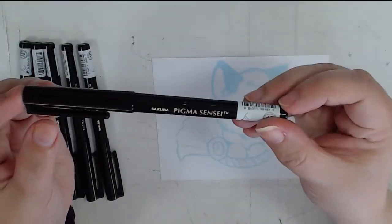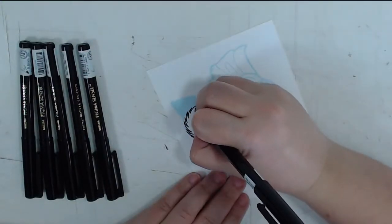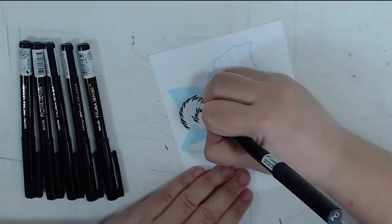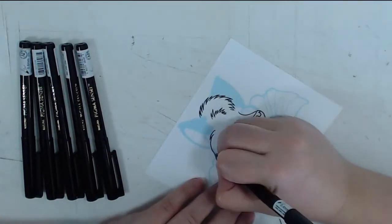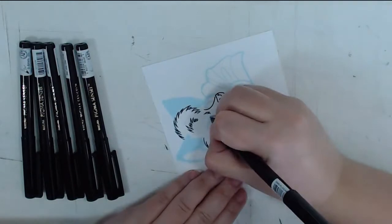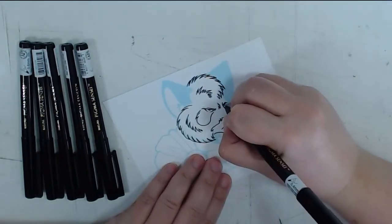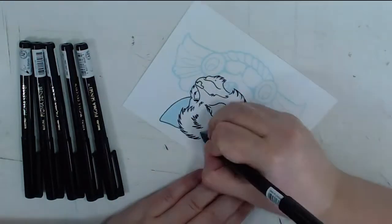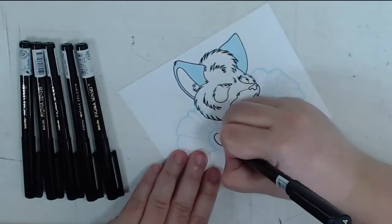Sakura was the original manga multi-liner before Copic came onto the market. This particular pen can only be purchased in sets as far as I can tell. The set comes with four pens, a mechanical pencil, and an eraser for $12. They are also known for their Micron Pigmas, which offer more nib choices for around $15-20 a set. For the sake of this video, I only have Senseis.